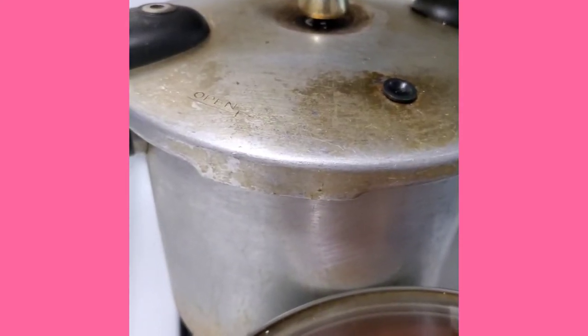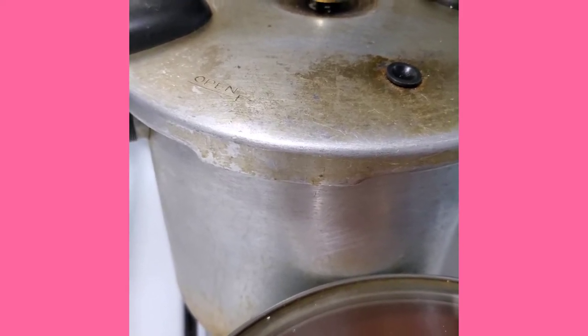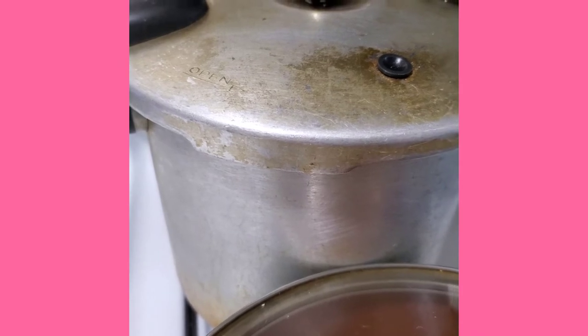My pressure cooker pot is on. I have my cow foot and chicken foot inside there, and I added some red peas too guys. So I'll show you guys the outcome. Just stay tuned.